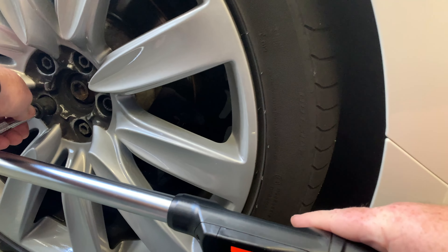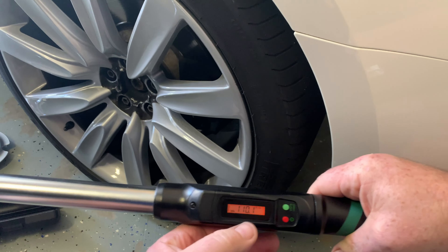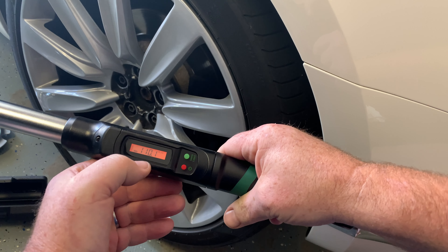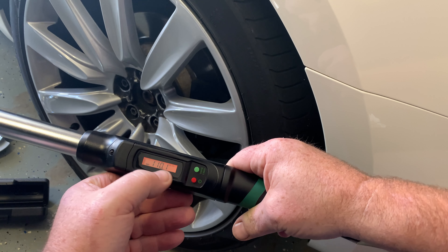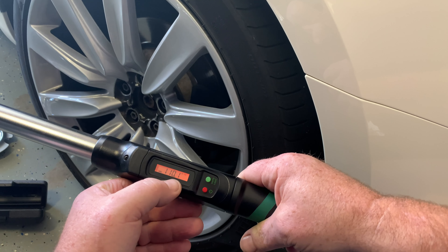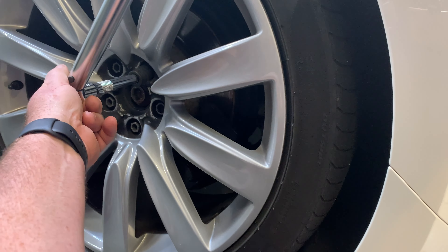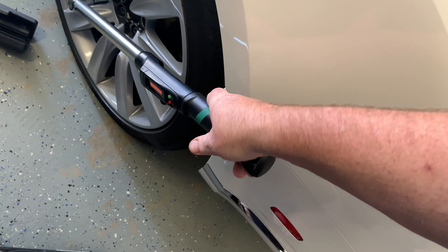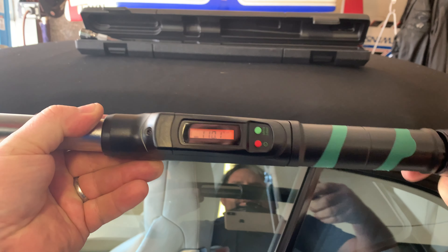One thing to point out: some digital torque wrenches will change the display as you apply pressure, showing you the current live torque versus what you have set. This wrench doesn't do that — it just displays the set torque in the window and stays there as you're applying pressure. Let's torque this last lug nut — there we go, perfect.